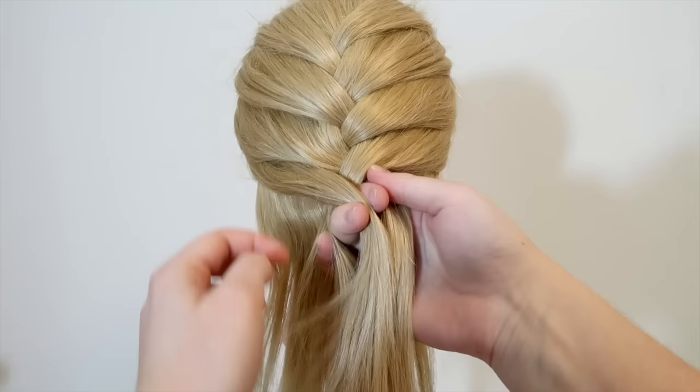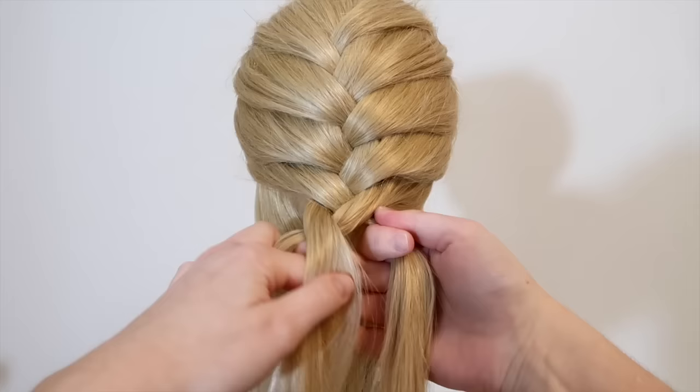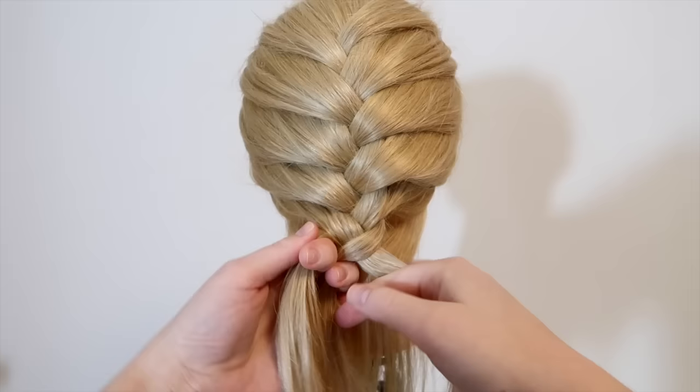Then cross the right strand over and into the middle and add some hair from the same side to the middle strand. Then cross the left strand over and into the middle and pick up some hair on the same side and add it to the middle strand. Then cross the right strand over and into the middle and add some hair from the same side to the middle strand.